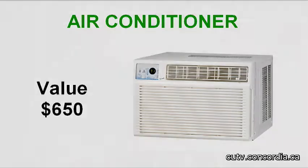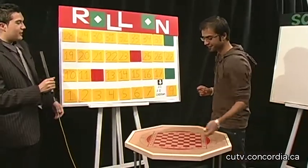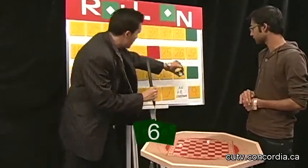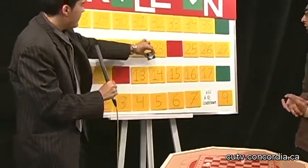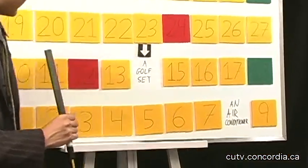$650. Alright, thank you Mr. Announcer. Now Tabish, you got $650 in your score. Take the dice and roll on again. And you got 6. Alright, we will move 6 spaces — 1, 2, 3, 4, 5, 6. We're at number 14. And behind that we have a golf set. Mr. Announcer, tell us about that golf set.